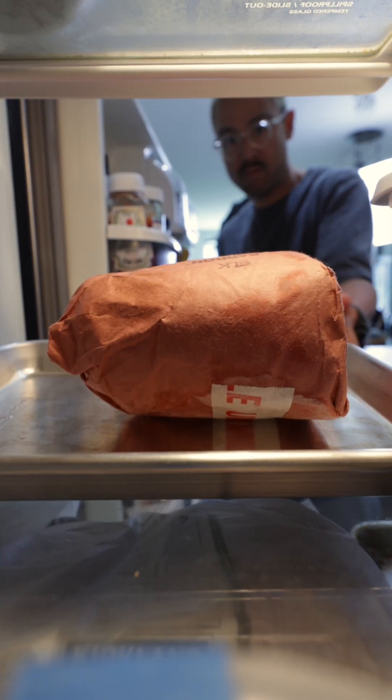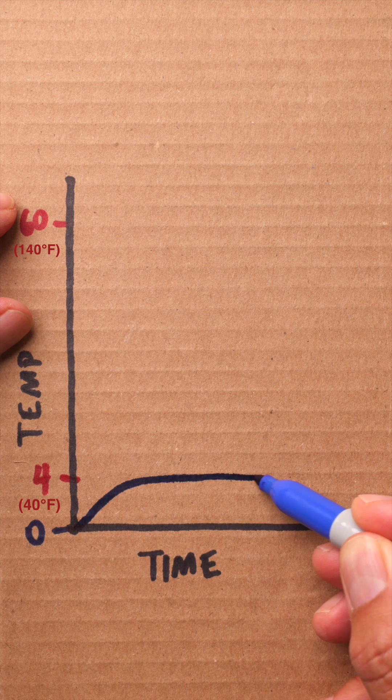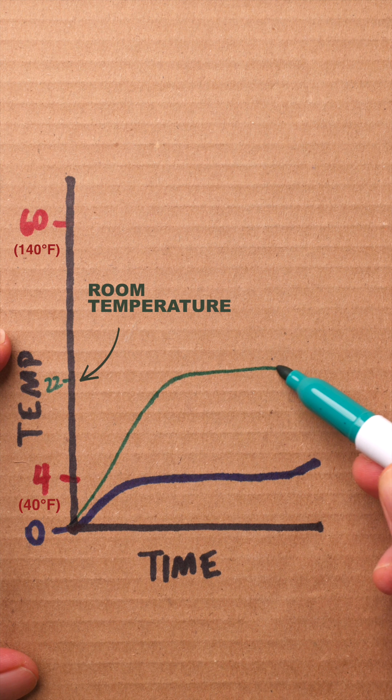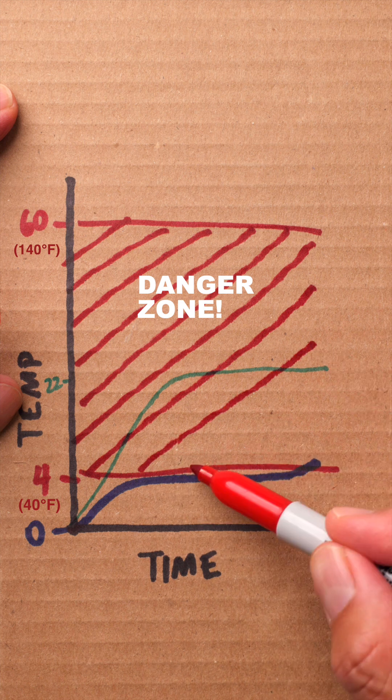For food safety, it's best to thaw in the fridge. It's the slowest but the safest method — it keeps food at a safe temperature and prevents bacterial growth. This is great for big cuts like poultry or meat. When we thaw in the fridge, that frozen item is kept at fridge temp, which is below the danger zone the entire time. When we thaw at room temperature, that frozen item defrost above the safe temperature and enters a danger zone where bacteria can thrive.